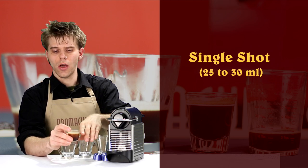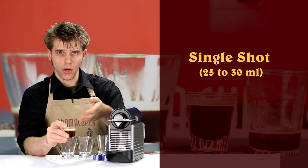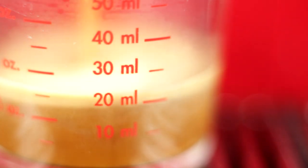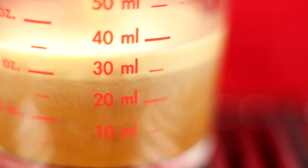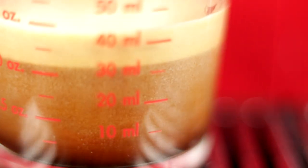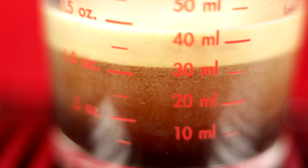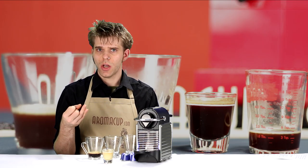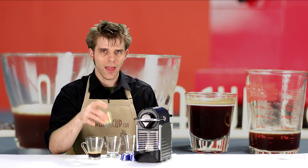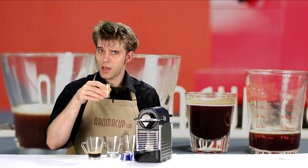If you have one of these shot glasses at home, this is what a single shot is going to look like — this is the volume of coffee you're going to get from a single shot. For those wondering what exactly that volume is, it's about 25 to 30 milliliters. There's a little bit of play in there, but 25 to 30, that's your single shot. A single shot has a couple of uses: you can simply drink it, or more typically you'll use it in a latte, a cappuccino, or some kind of beverage that needs a single shot as part of a greater recipe.